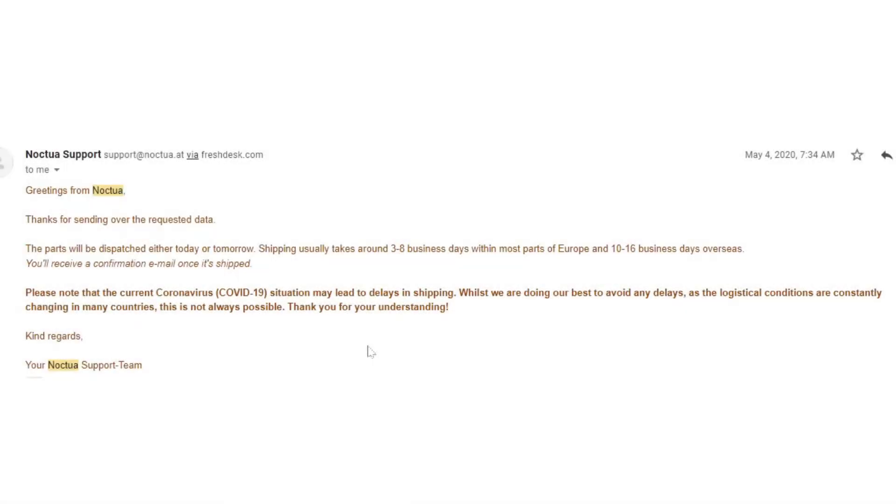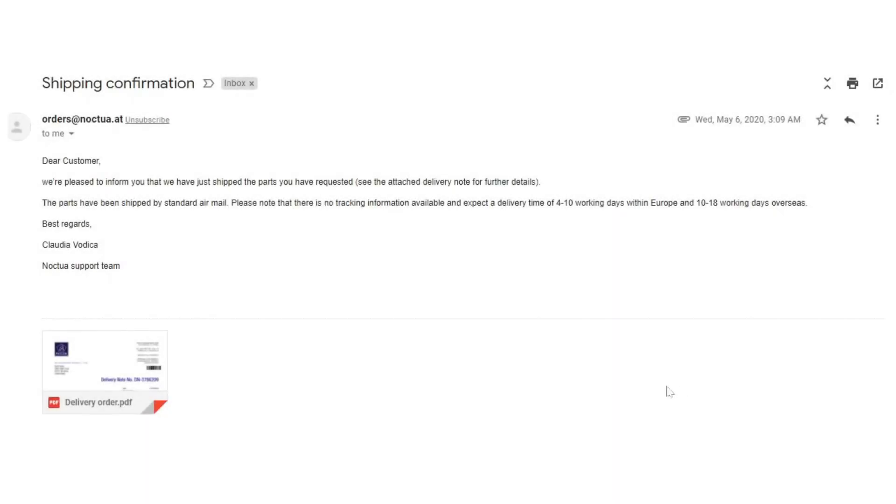About four days later I get this email — thanks for sending over the requested data, your parts will ship either today or tomorrow. You can see right here it takes three to eight business days if you live in Europe, but I live in California, United States — expect 10 to 16 business days. Then two days later I get another email from Noctua setting expectations: it's going to be at least 10 to 18 working days shipping overseas, which means a good month. So I guess it's just wait and see.